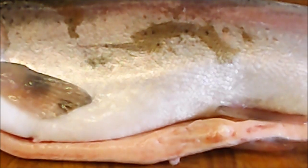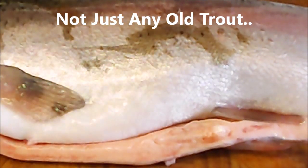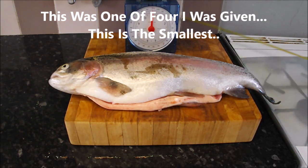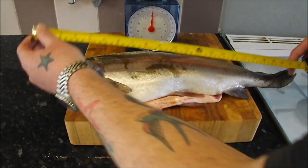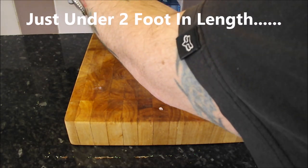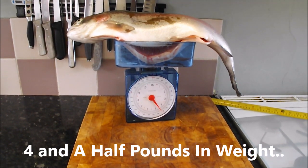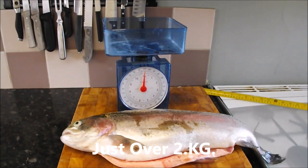Today I'm going to show you how to fillet a trout. Now what I've got here is not any old trout — it's a monster trout. Just to give you a rough idea, that's how big this beauty is. From nose to tail, 22 inches, and on the scales, four and a half pounds. This really is something special, and it was caught by a friend of mine on a fly.